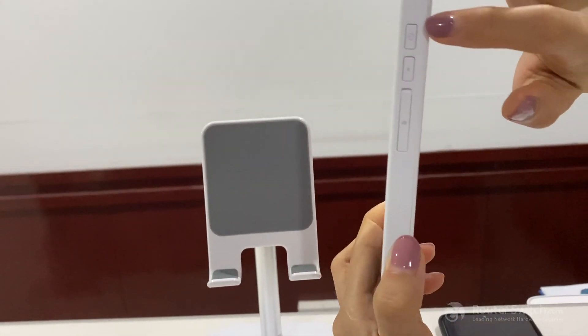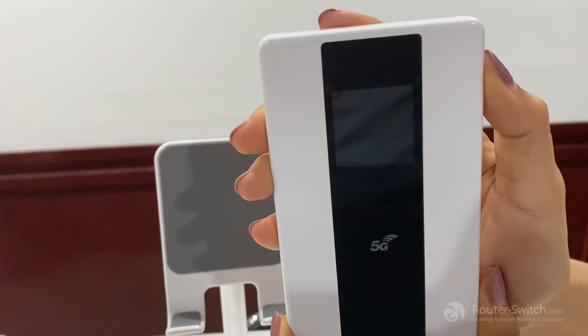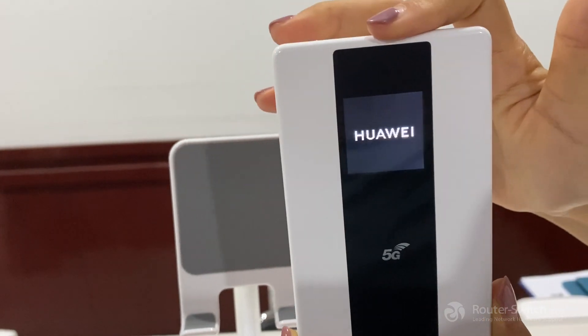First, we need to press this power button for 3 seconds. It's on.